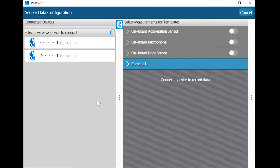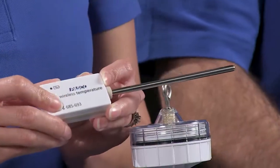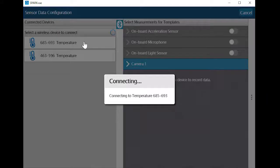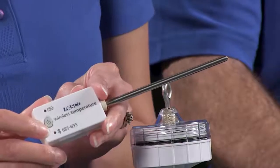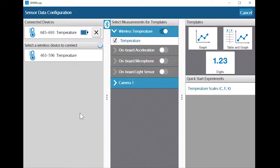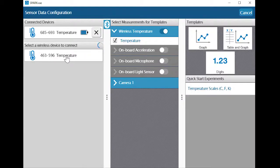I see 685-693 at the top and that matches the ID number printed on the sensor closest to me. When I'm ready to connect, I just select the sensor from the list. When a sensor is connected to a device, the red flashing light on the sensor changes to a green flashing light. In SparkView, notice how the temperature sensor is now identified as a connected device and is no longer available in the lower list. Our other temperature sensor remains available to connect and I can connect to it or additional sensors by clicking on it in the lower list.